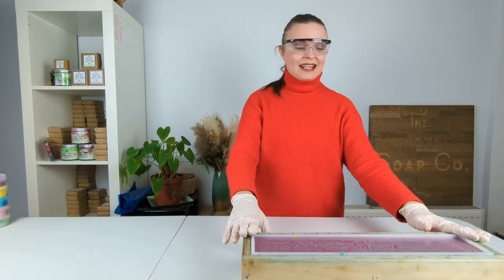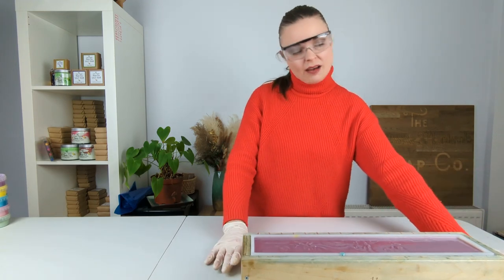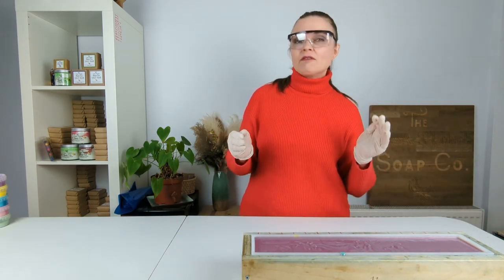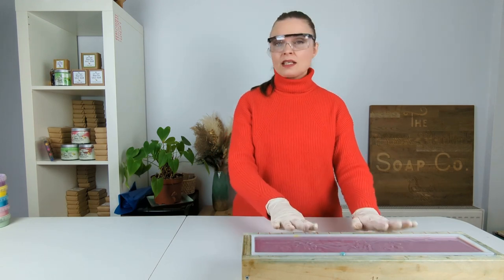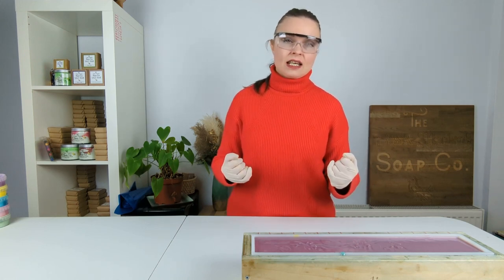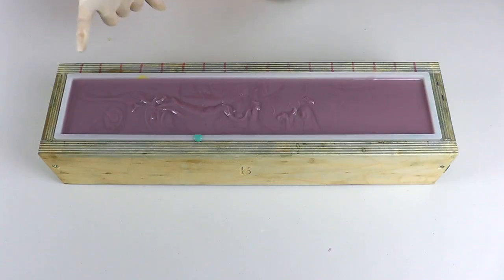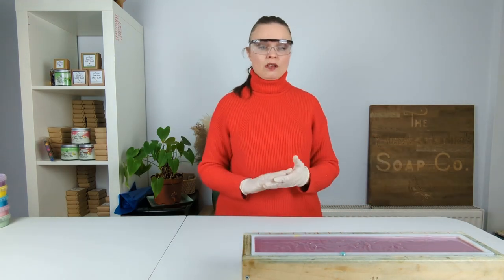That is the first part of today's soap making, but as I said we are going to use some soap frosting on top to create some nice peaked designs. I haven't generally done much soap frosting on our channel but I thought today we would, just for a little bit of fun — and because it's Easter, so why not? For our soap frosting I made another batch of soap with exactly the same base ingredients, and the recipe will be down in the description. We leave it to thicken so it has a nice thick consistency, then pop it into a piping bag with a nozzle and pipe it onto the top of our soap, hopefully in line with the marker points indicating where each bar will be cut.